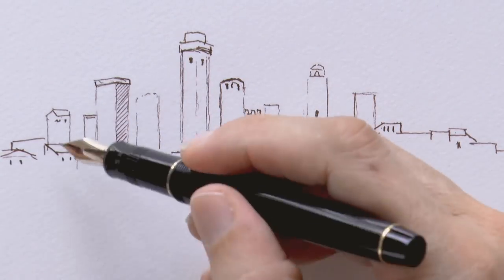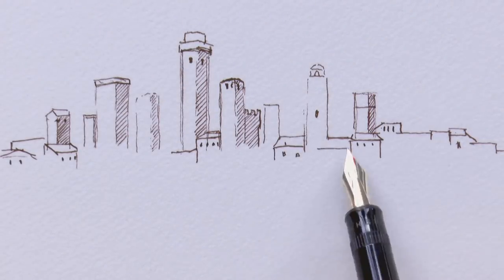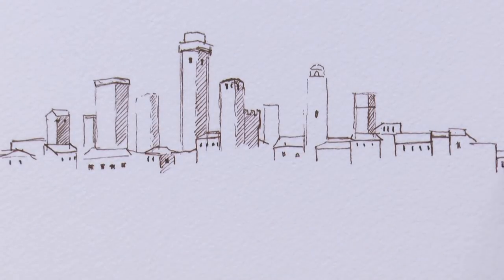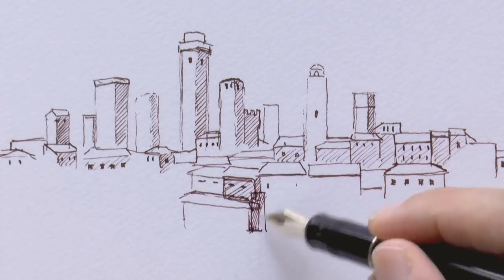I'll shade the right side pretty much of everything, as we consider the light coming from the left. Lower than the towers are the houses and buildings. Sometimes they can be two or three-story buildings, but they still are much lower than the towers.